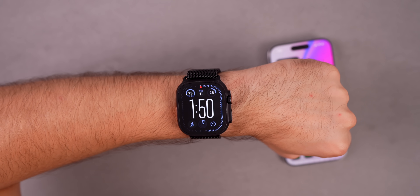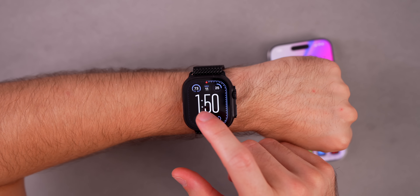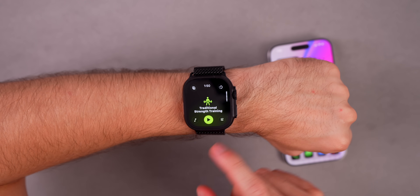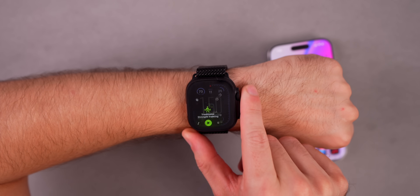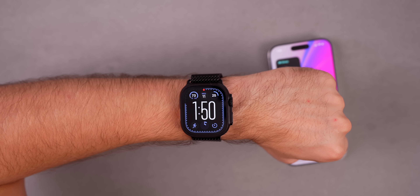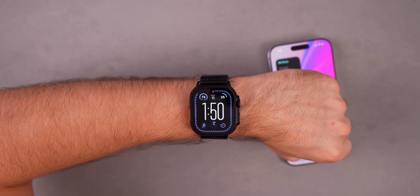That's a look at the new features in watchOS 26 so far. I'm sure more features will be added over time and I'll be covering those here on the channel. Overall, I think it's a pretty minor update for watchOS, but I do like the new changes to the Workout app since that's something I use multiple times a week. Let me know what you think about the update — what's your favorite feature in watchOS 26 — in the comments below. Thanks for watching and I'll see you soon.